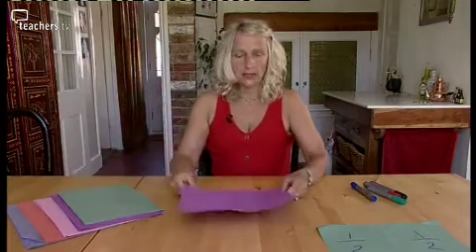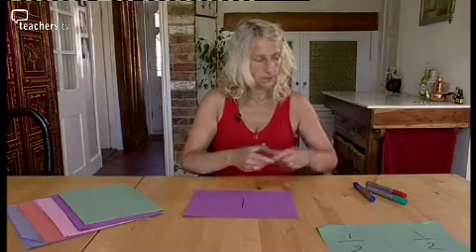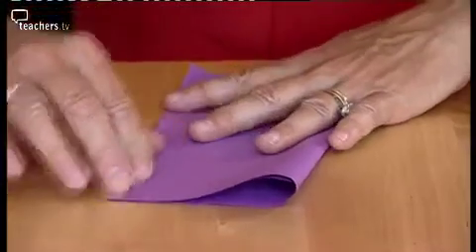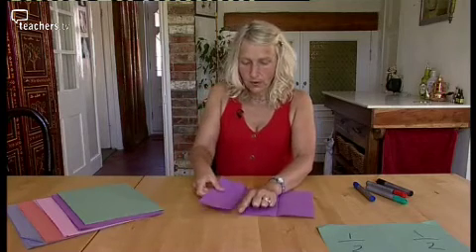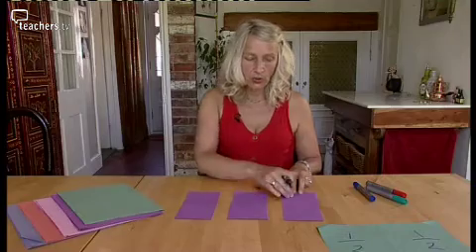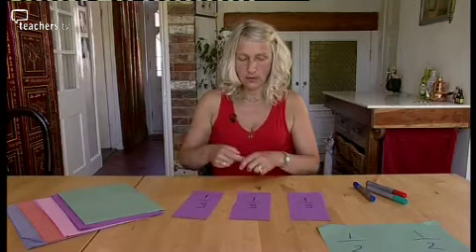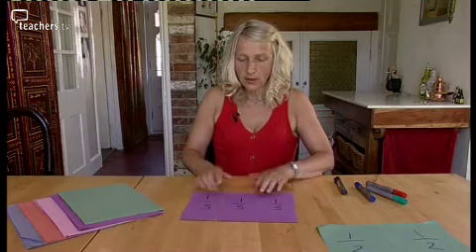Let's take a different colour piece of paper and see how that works this time. I'm going to take my one whole and divide it into three equal pieces. They need to be exact - each piece has to be identical to the other. One, two, three. Can we name each of these pieces? I've got one out of three, one out of three, and one out of three. One whole one divided into three equal pieces - a third. Three thirds make up one whole.